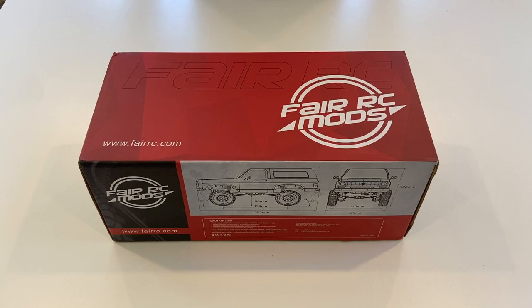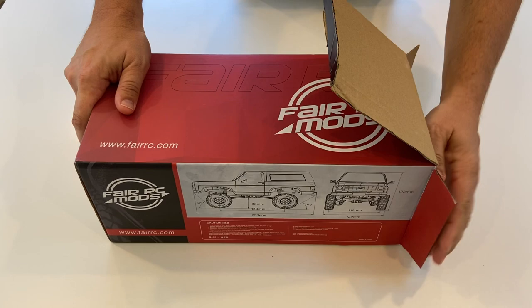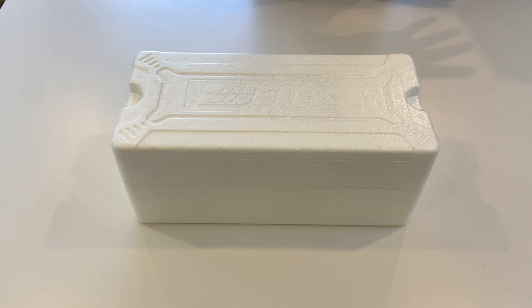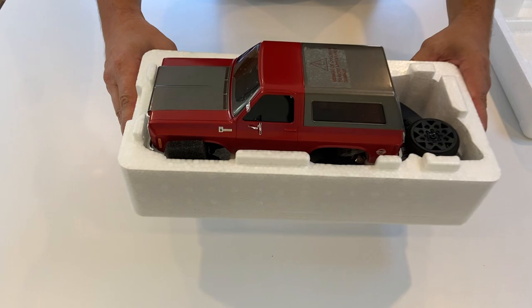Hi, it's Quinn for FairRC. I'm super stoked to be unboxing for you FairRC's most ambitious mod to date. They have combined forces with William McHugh, who is an American 3D parts designer, as well as Batrazi, an up-and-coming parts maker, to create a new mod that has tons of upgrades.